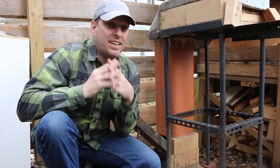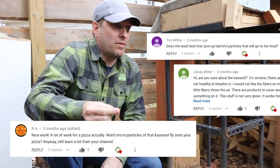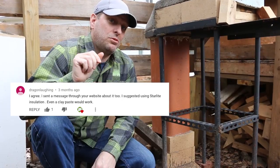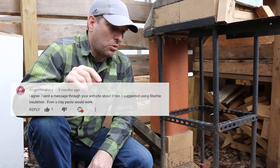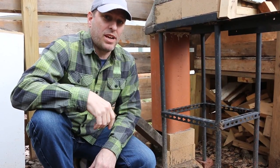I got that important piece of information from several commenters. One of them, Laughing Dragon, actually went as far as to call KO Wool and find out for me that this is not the thing I want. What a great thing for a commenter to do. Thanks so much, I really appreciate it.